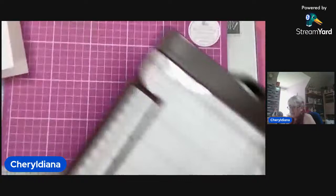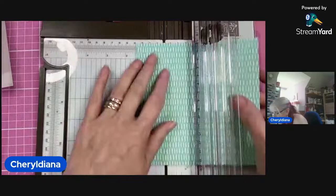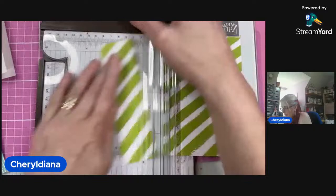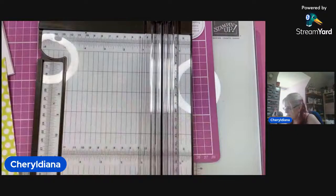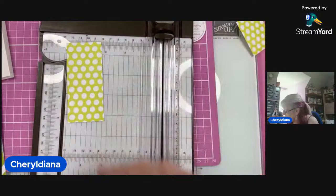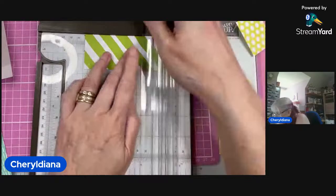Next I'm going to cut some strips. I'm going to make them four and a half centimetres. They can be any size you want — thinner ones, thicker ones. I'm going to make them four and a half centimetres wide. The card base is 10.5 deep, so I'm going to have 10 centimetres for the length of my strips. Just cut these down.